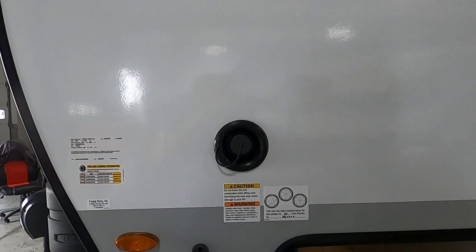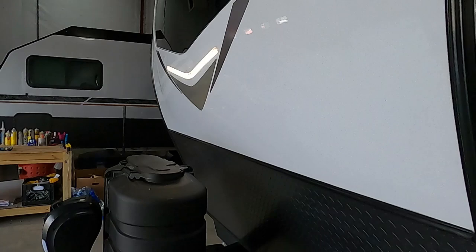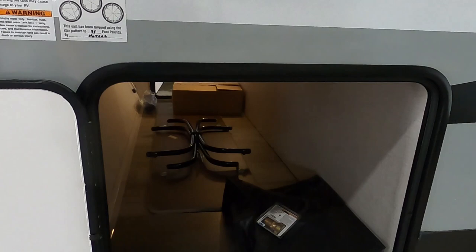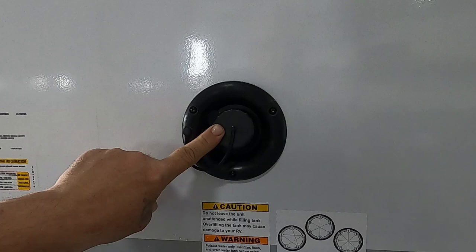We're already at camp with power and water. Let me walk you around the rest of the unit, continuing on your off-campsite. There's a switch for the docking light right there in the front. This is a magnet to hold your door open for your pass-through storage. In your storage you'll have a big outdoor table and your griddle. Here again is your fresh water.